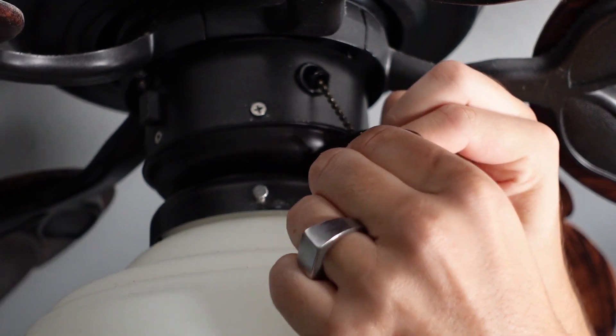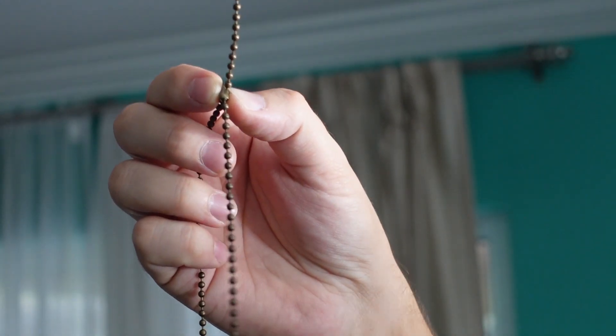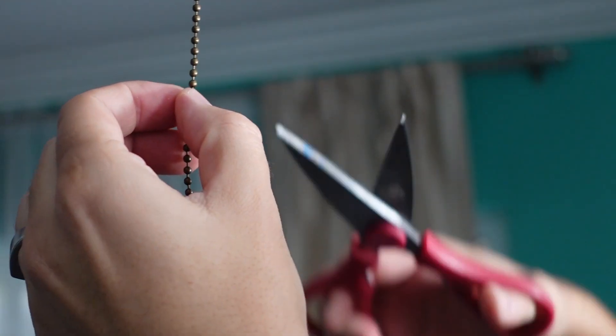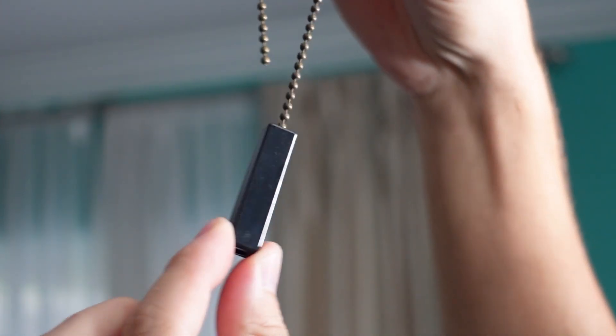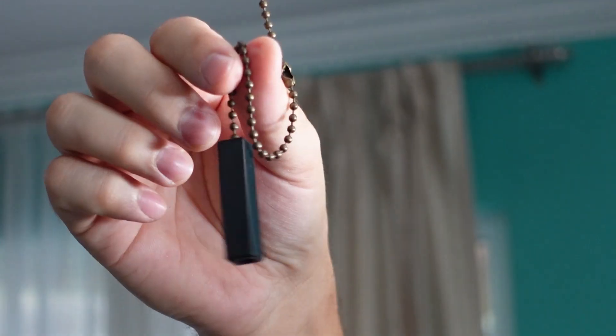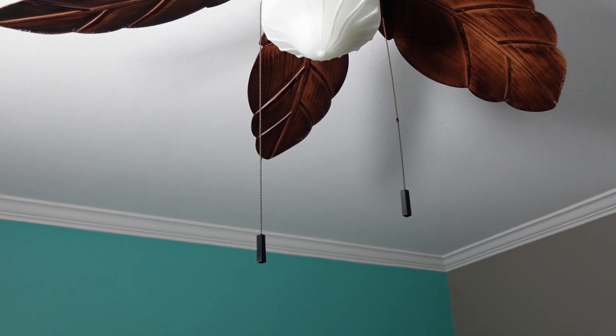Finally, I'm going to attach the new chain that I bought right here, see how far down I want it, and cut it right here — just use regular scissors like that. I also bought one of these tips that I'm going to attach to complete it. I did the same thing on the second one so that now they're matching.